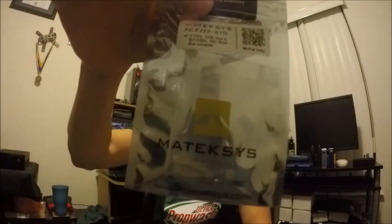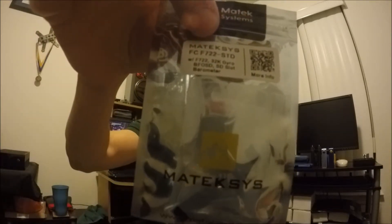What's up guys, Nate Dogg FPV here. Today we're going to be talking about the Matec F722 STD flight controller. I picked this one up from a local friend who happened to be selling it. I've always wanted to know how high I was flying, and I've never had a flight controller with a barometer — this board does, so that's mainly what sparked my interest.